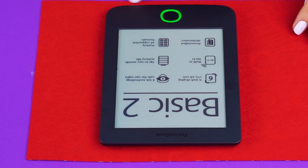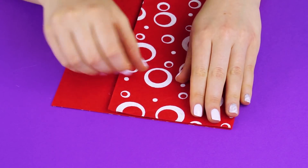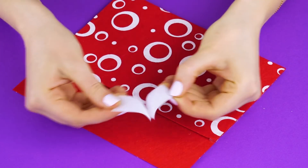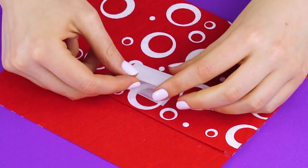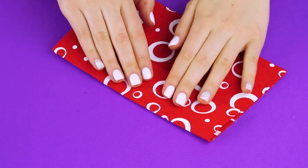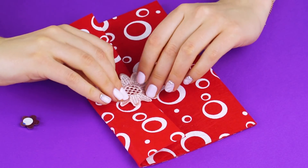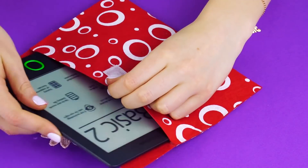E-book case. Get a colorful piece of fabric and measure it to your e-book reader. Fold it over and hot glue the end. Hot glue the opposite side too. Now take a piece of velcro and hot glue it to the front. Attach the other side of the velcro and glue it to the top flap. Hold it until the glue dries. Now for a decorative flair, get a jewel and a lace flower. Glue the jewel to the lace flower. Super cute, right? Perfect fit.